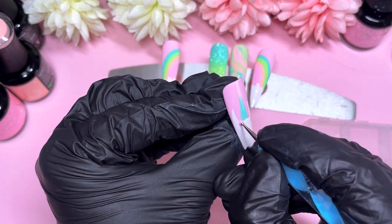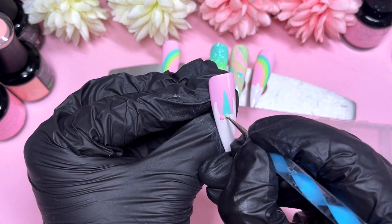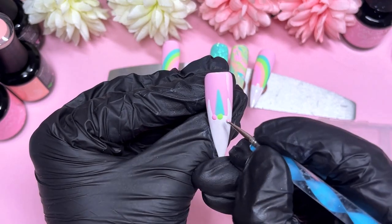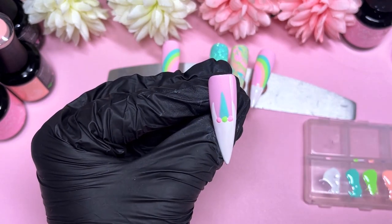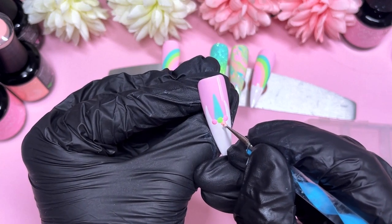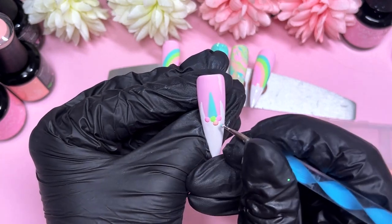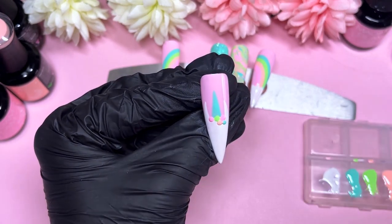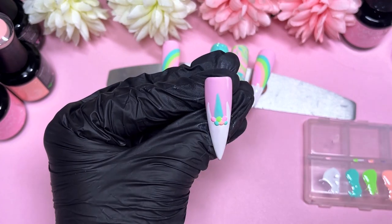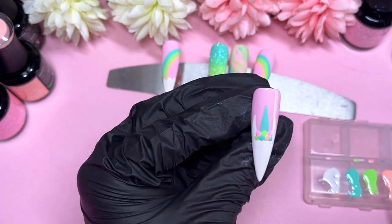Now that that's cured, I'm going to do some dots under the unicorn. I decided not to cure in between each dot, which probably was a bit of a mistake — the little polished dots decided to blend and melt into one another. So if you're going to do it my way, do it quickly or do flash cures in between. I was placing the dots a little too close together so they ended up bleeding into each other. That was a small mistake on my part.